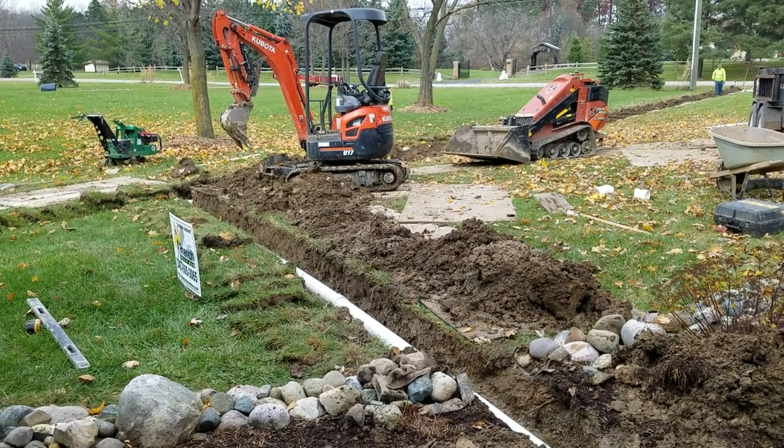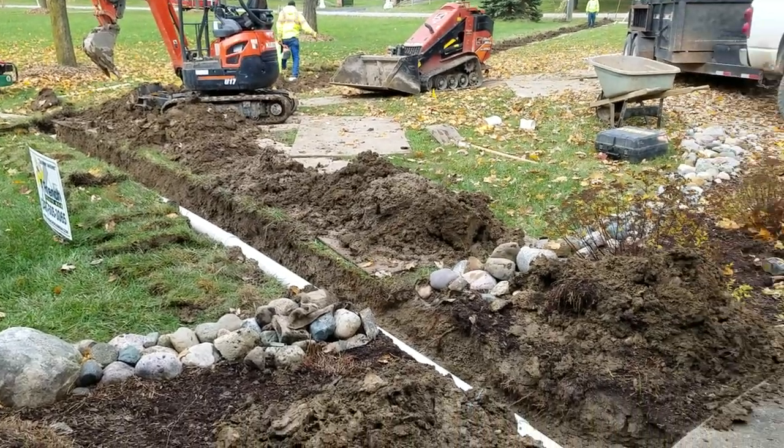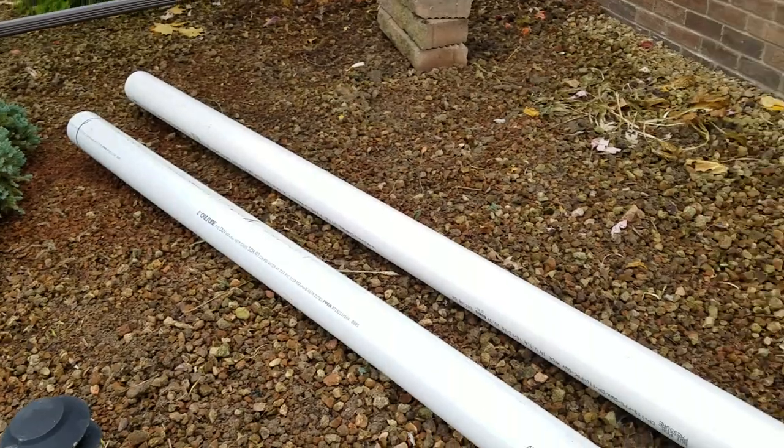We're installing a new sump pump discharge line in Clinton Township, Michigan. I want to go over a few things — I want to show you why it failed and what we're doing to prevent failure.